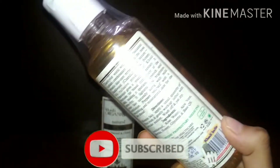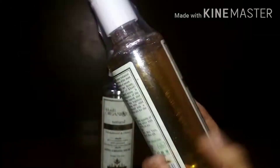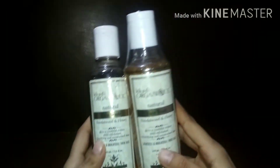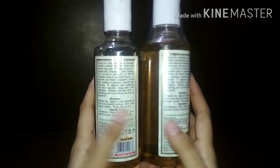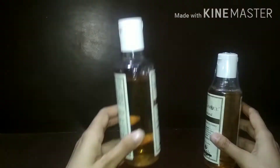This is Khadi Sandalwood and Honey Face Wash, and it comes in simple, clear plastic packaging with a white top. I received this from Khadi and the link will be in the description. There are also a lot of different variants available, like rosewood and some other variants.